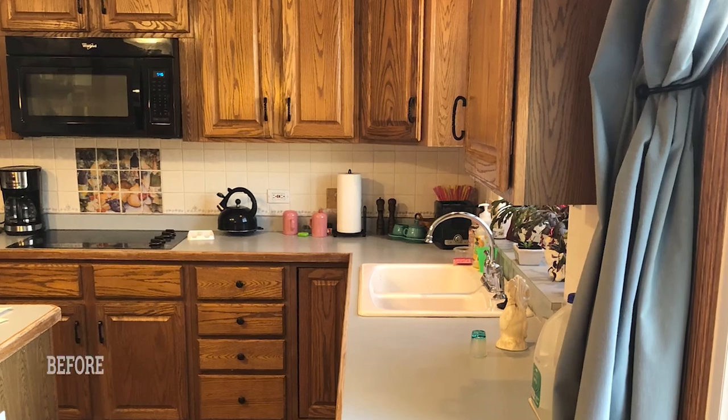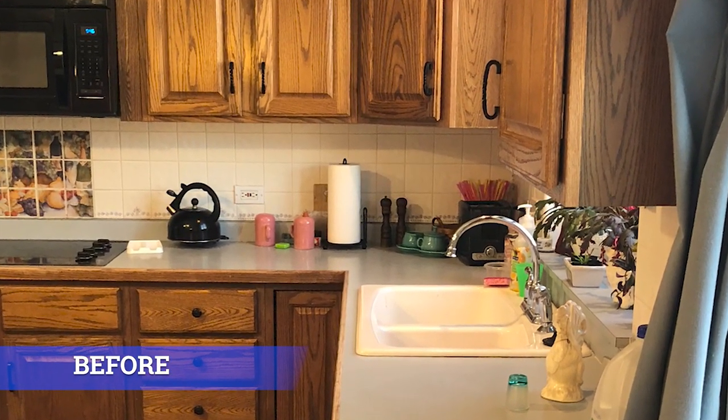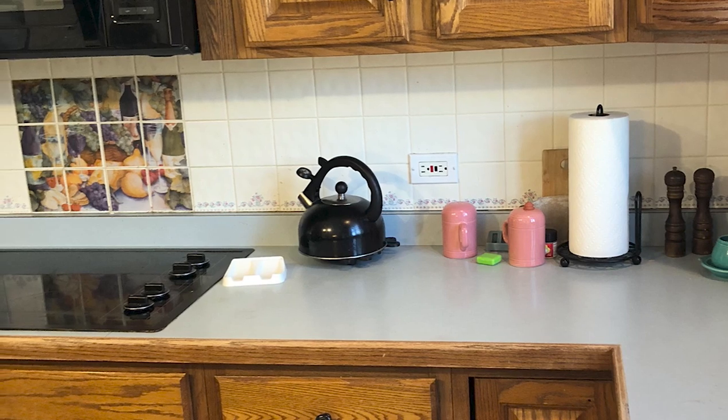Before, this customer had those small four by four and three by three ceramic tiles with lighter tones — very plain and simple but definitely dated for the time.